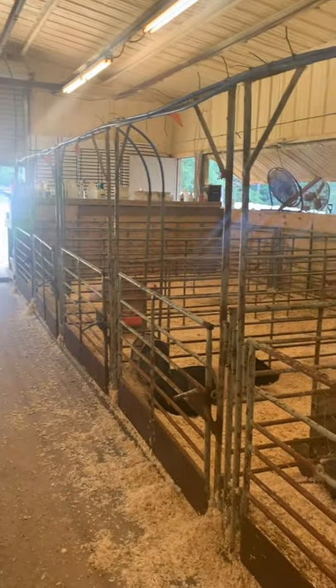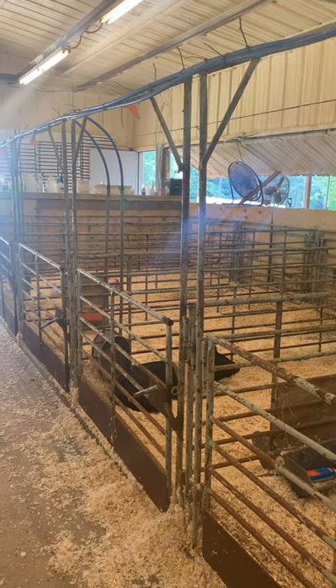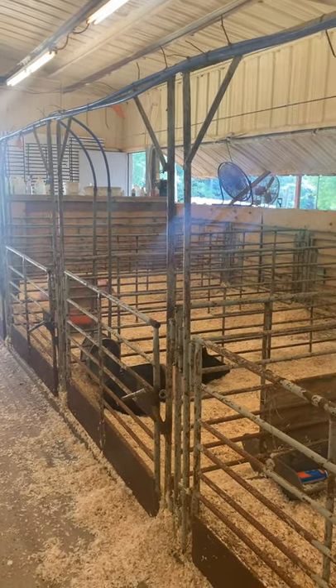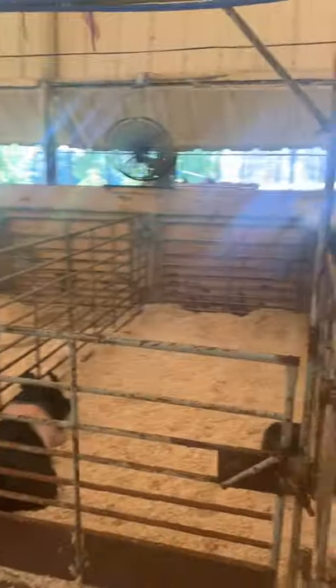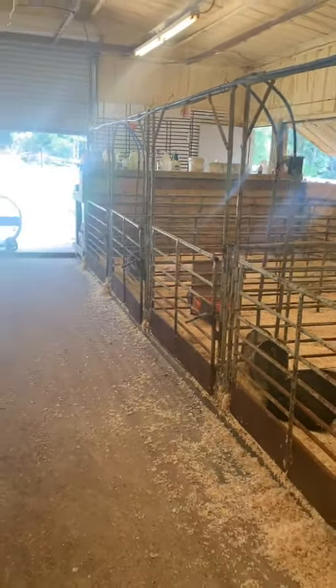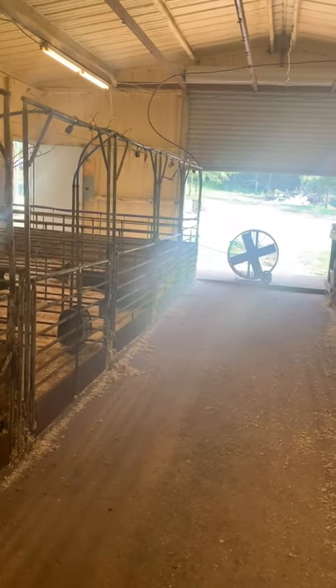On this side, these are the pens that we typically keep all of the white pigs in because they don't get any sun. We do have a belted one in there right now, but this is our pen setup. You can see we have the water here on the end with the feed trough, and hopefully most of the time they'll go to the bathroom on this end. For some reason this season they're going on the other end, but that's just kind of part of it.